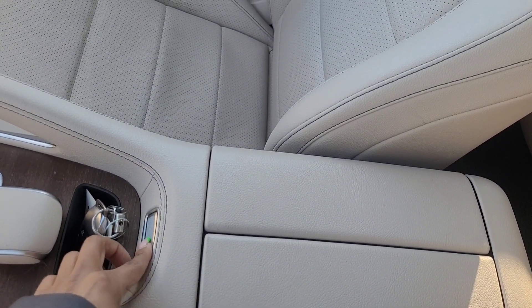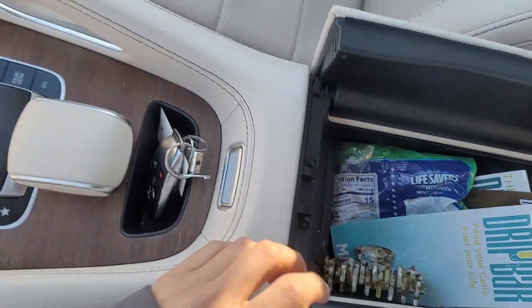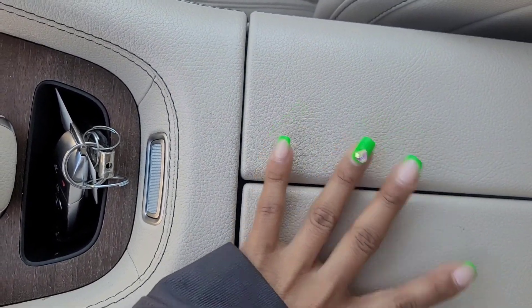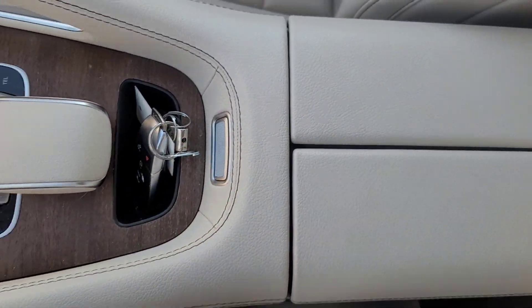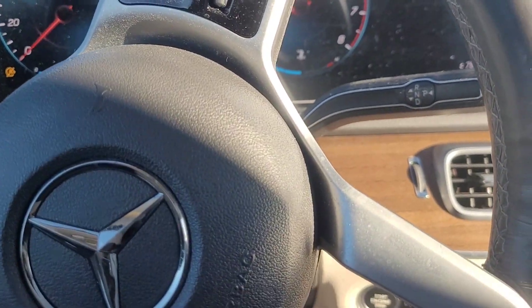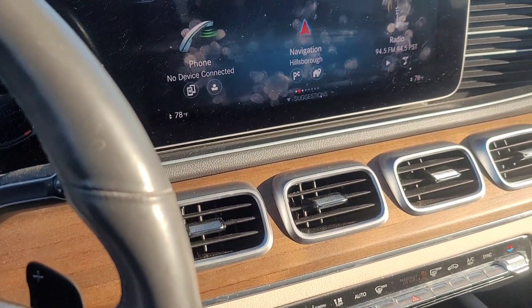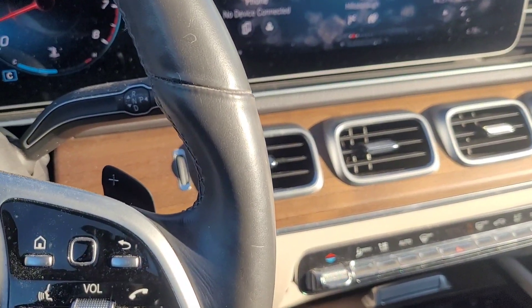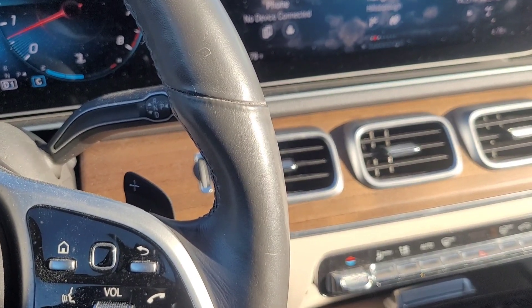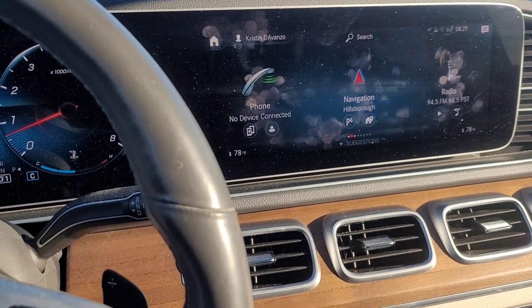In the directions it tells you to empty it out completely, put the key in the bottom of the center console, and then just wait for the car to detect the key. Once it detects it, you're able to turn it on.